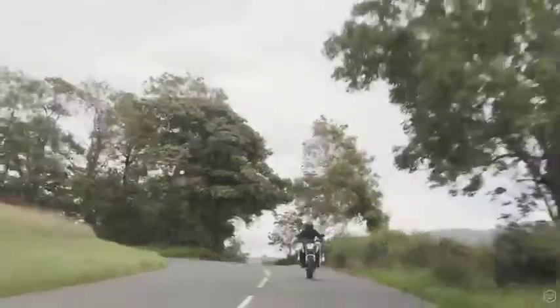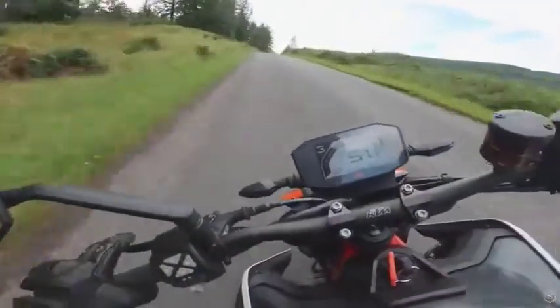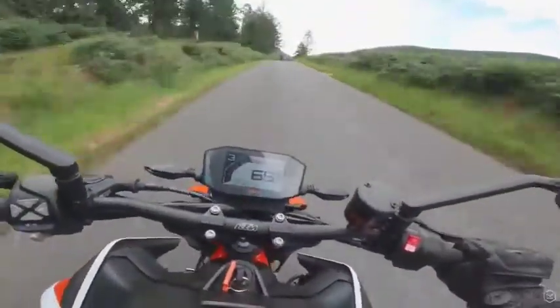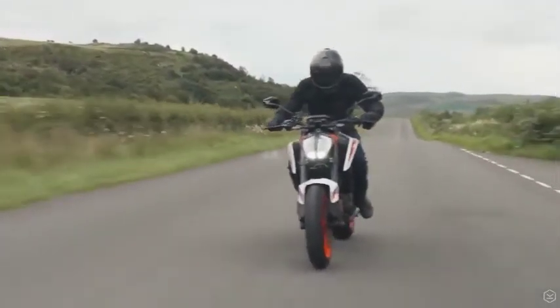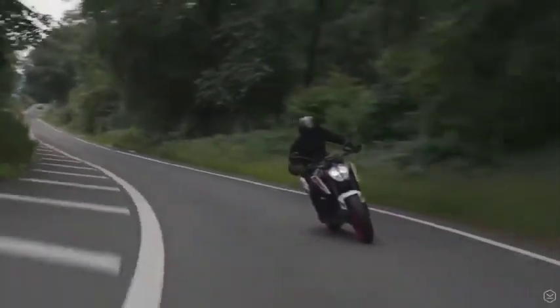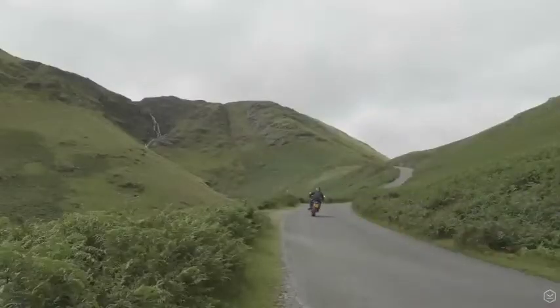There is always a massive snap of power available and it just keeps on pulling and pulling right until you're ready to throw another gear at the thing. The combination of 166kg dry and 121hp and all that torque make for a massively quick and engaging naked road bike.